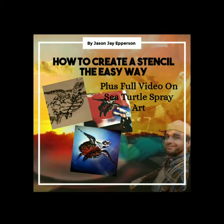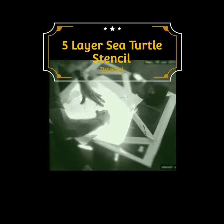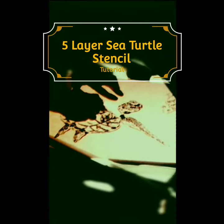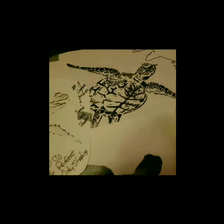What's up you guys? I'm Jason J. Epperson. I'm from Omaha. I do spray paint art. This is a five layer sea turtle stencil. I'm getting ready to show you this, but this video is basically about how to make the stencils the easy way. At the end of this video I'm also going to put it together and create it — show you guys how to do that. Make sure you hit the subscribe button before you get out of here, and let's go ahead and get it.